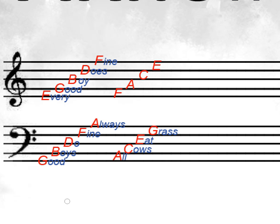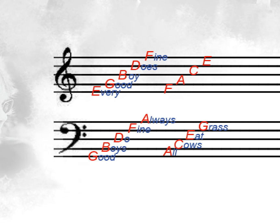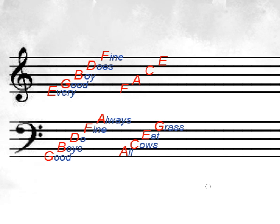And from there, you can start actually matching that up to the piano and reading the music and playing the notes. There's a lot more to reading music, much more than I even know, obviously. And we'll get into that every Monday. So thanks for watching this first screencast.